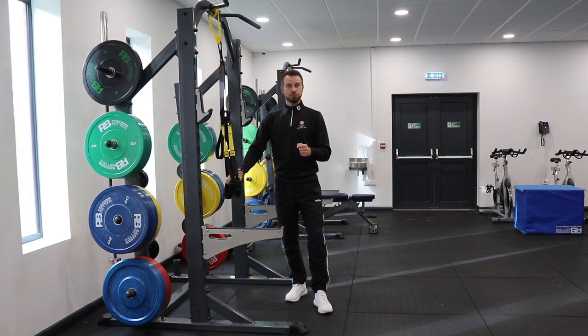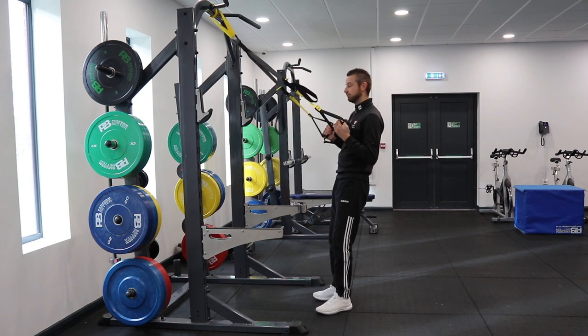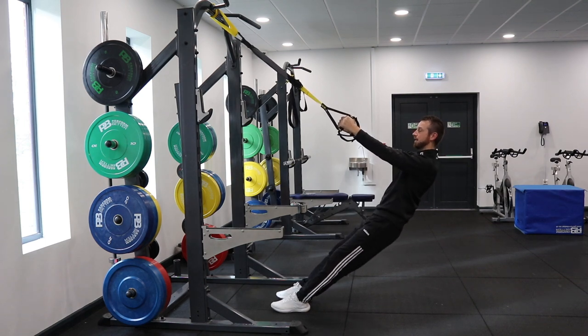The first exercise we're going to do is a neutral grip row. What we want to make sure we do is get a 45-degree angle in the setup. You can go lower, but the main thing is you keep your hips fully locked out — you're not letting them sag back.